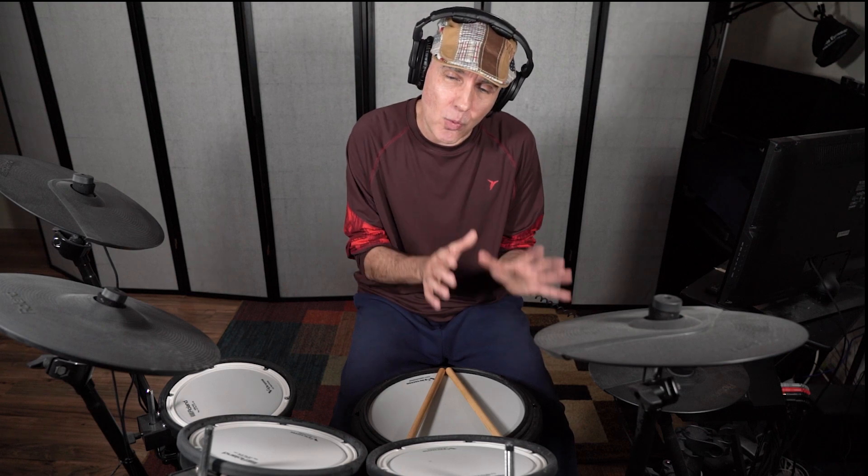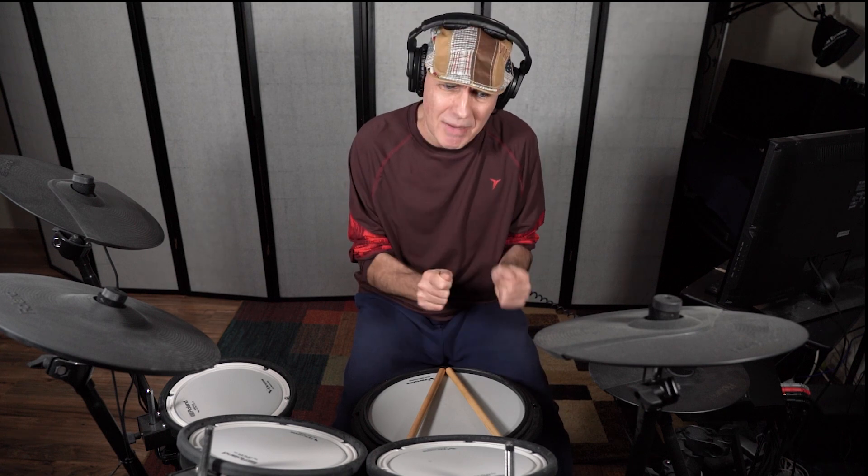I don't know when this discussion or the argument will end regarding what is the best grip. Match grip — you should only use match grip. No, traditional grip is better. No, match grip. Traditional grip was back in the old days. I can't believe there's so much discussion and argument about which grip is the best and which you should use.